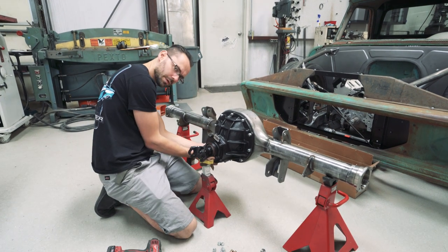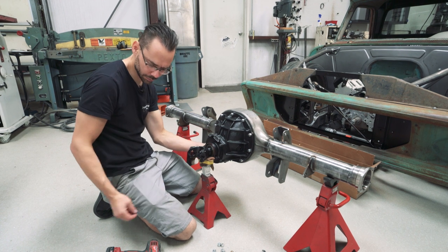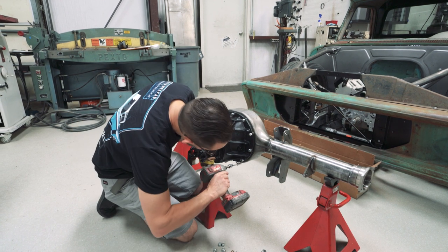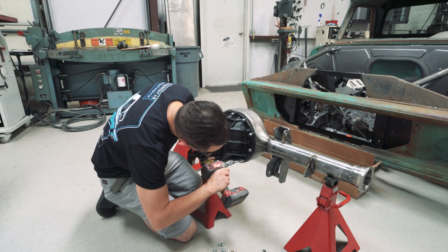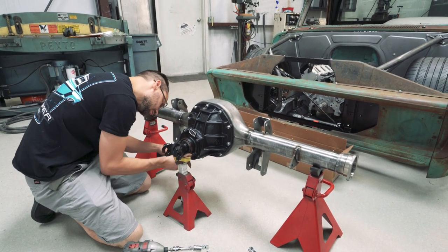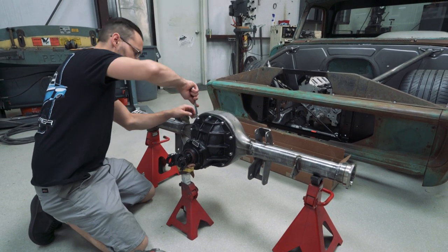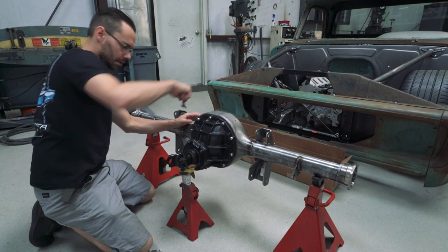These bottom two bolts - we won't be able to get an impact on them, so we've got a 9/16 wrench to get those. That's good enough for now - we're not going to be driving it anywhere just yet.